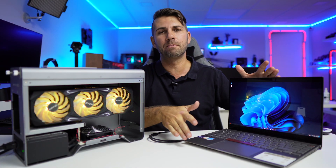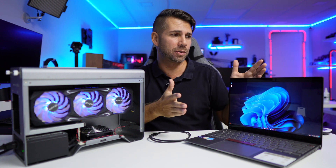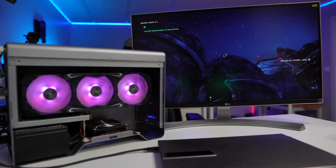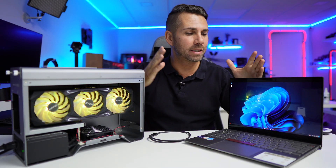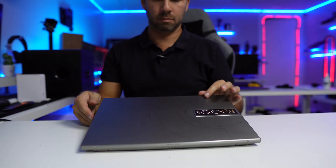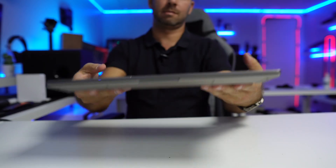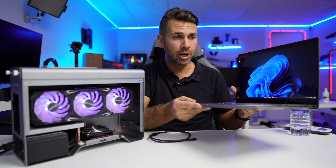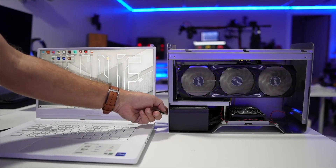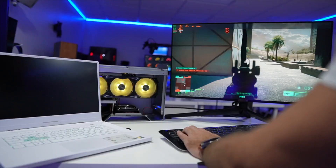We're going to look at why I believe this is the perfect machine for an external GPU, and I'll share how we can go from 15 frames per second in Just Cause 4 up to 90 or even 120 FPS. It's a lightweight, thin 1.4 kilo ultrabook — the only limitation is no dedicated GPU. Unlike the ASUS Dash F15 with the 3070, where an eGPU wasn't worth it, this one is completely worth it.